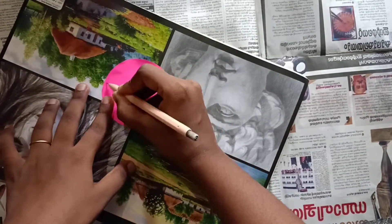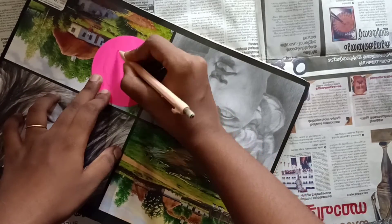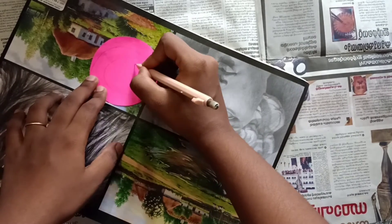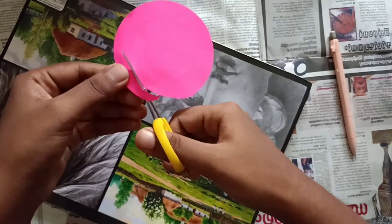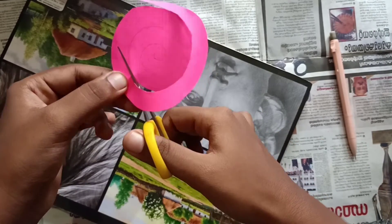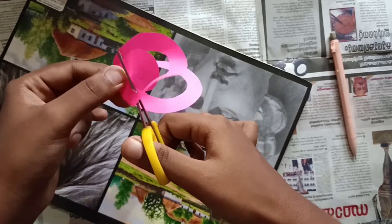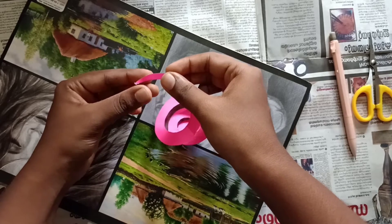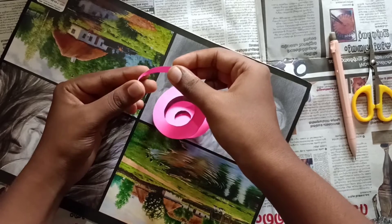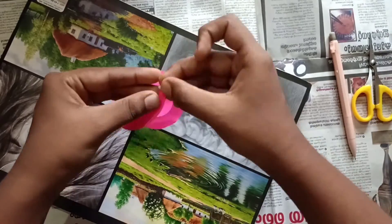Now to make a rose, take a circle cut out from colour paper or craft paper, draw a swirl in the paper and cut — you can even cut it directly without drawing. After cutting, start rolling it from the outer part, roll it till you reach the middle part, then stick it using glue.